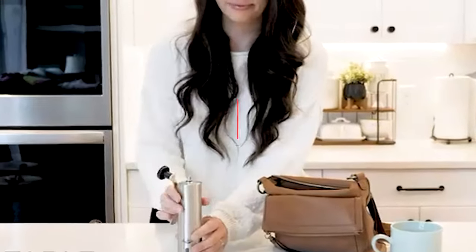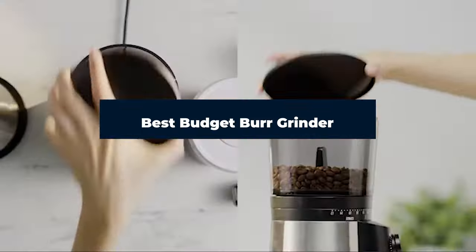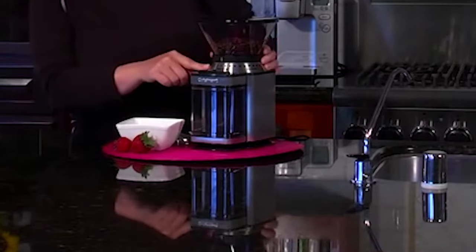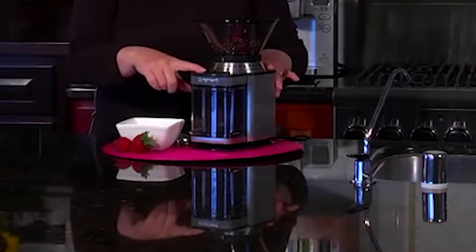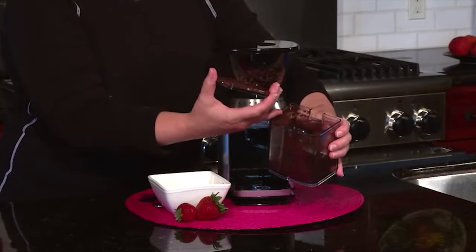Hi everyone, today we're going to take a look at the best budget burr grinder in the market for this year. First we're going to show you our top 10 best picks and we'll talk about what you should look for before buying a budget burr grinder. You can find links to all of the products we mentioned in this video down in the description below. Let's get started.